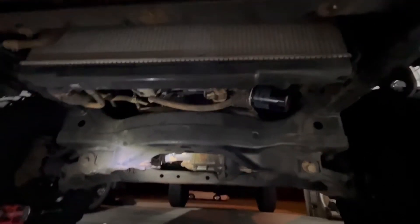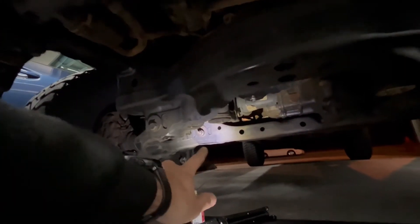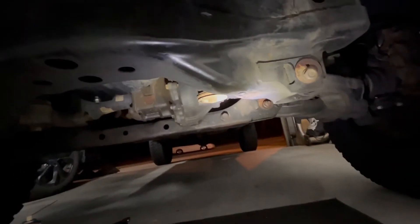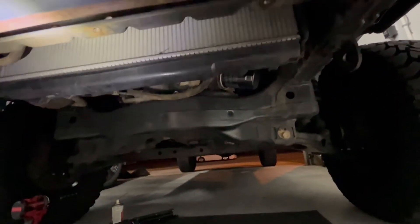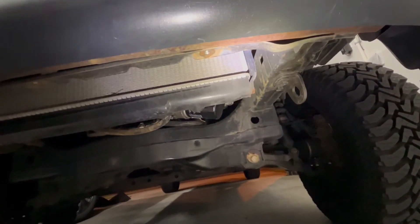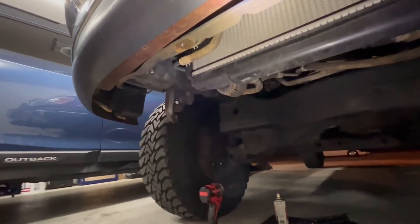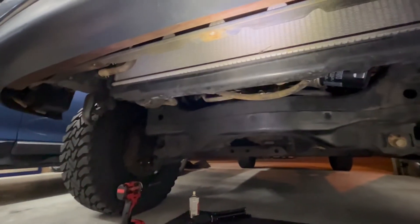That'll wrap it up. I did this one up here, this one over here, and that one right there — three helicoils total. The one on this side still has plenty of thread, and the one in the middle still has plenty of thread. This side one had a good amount of thread too, but all the others were M8 by 1.25 and this one was M8 by 1 — so somewhere along the line that happened. I'm going to time-lapse getting all the under-truck pieces back on and then we'll close the video out.